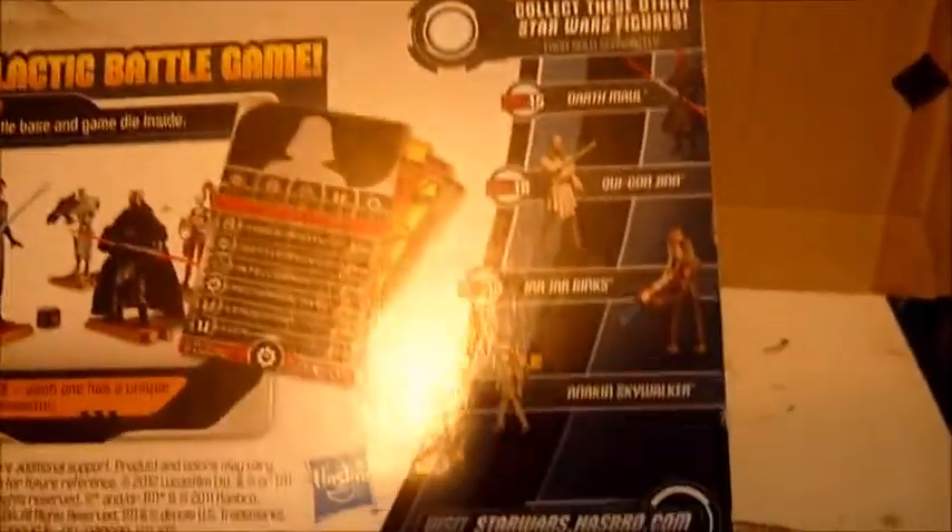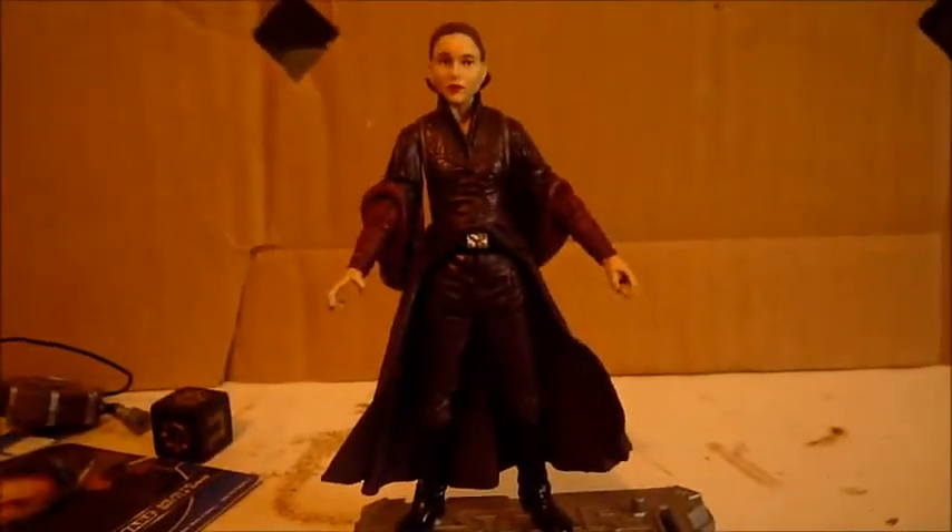I do need Anakin, then I will have all the figures loose in the wave. And I need a carded Padme.